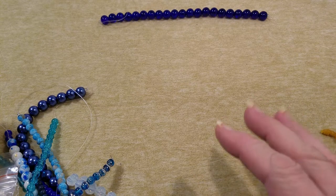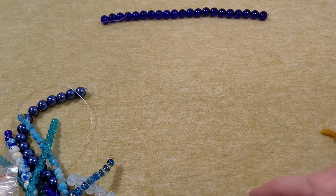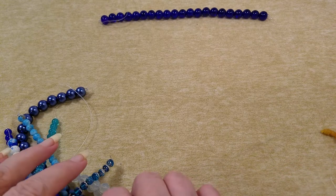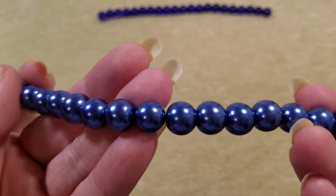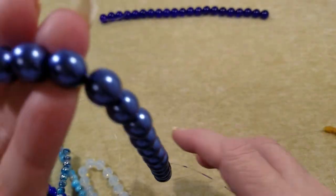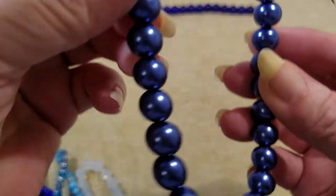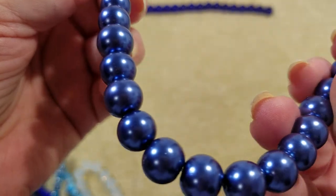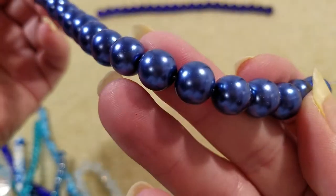The next one is a 10-millimeter round deep Kraline — I think that's supposed to be a glass pearl bead. I'm most likely mispronouncing that, but it would be these because it's the only other 8-inch strand that I see. Those are pretty purple — look at that, I like that.